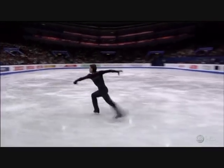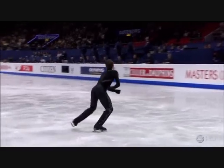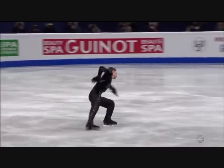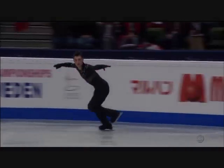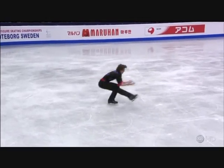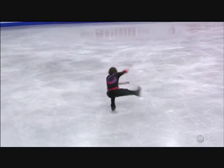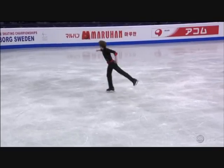It's a quad toe triple toe. Did you notice the flow out — steady, secure, not a wobble, not a nothing wrong with that.